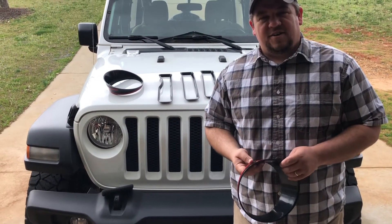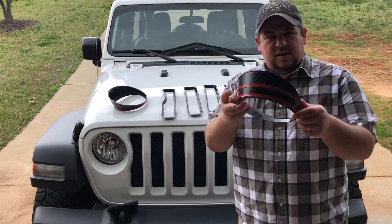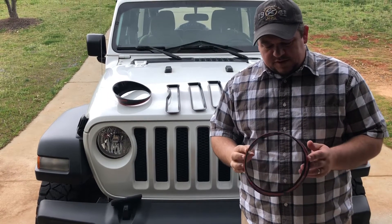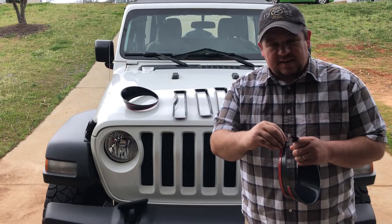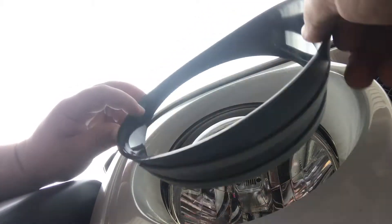Today we're going to be putting on our blackout grill inserts — really a no-name brand plastic bevels we ordered off Amazon. I believe we paid $24 for them. You just peel it, stick it, pretty easy. I'm gonna say that anybody could do this.